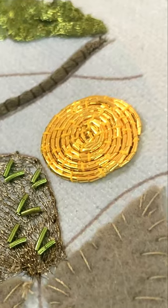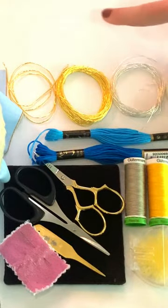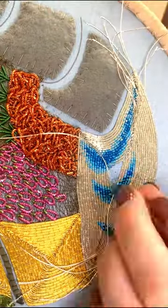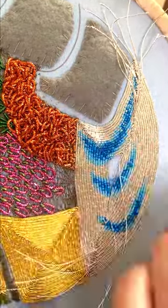We talk about tackling circles versus shapes with corners and work with Japanese thread and passing thread. Finally, we will introduce some colour to the couching in the all-new section, which can be seen in the lake.